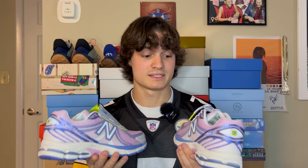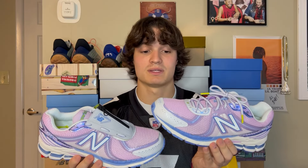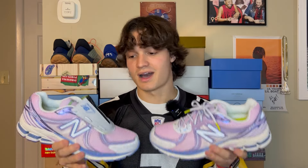Overall, this is a phenomenal sneaker — might be one of my top five favorite collabs that I own. Everybody I've shown these to has absolutely loved them. This is a great sneaker worth having. I don't know what the resale is right now, but this is a very beautiful sneaker. I'm very happy I finally have a pair, especially because it's my first Up There collab. Thank you guys for watching, I hope you have a great day — these sneakers are perfect and we'll see you in the next one.